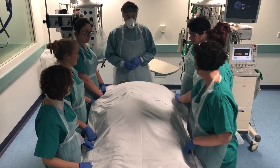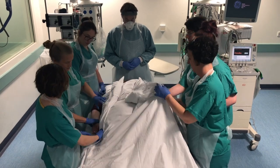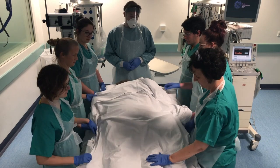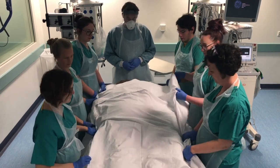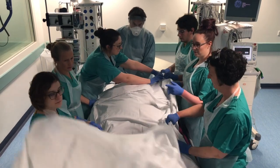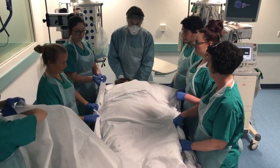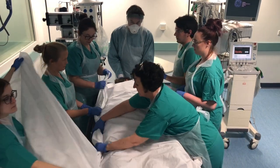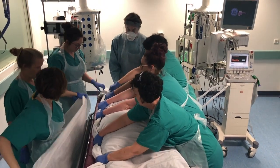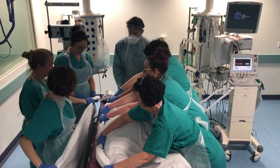We're going to get a sliding sheet put under the patient — we can do that now. We're going to roll towards the ventilator. Slide sheet all ready — on roll, ready, steady, roll.